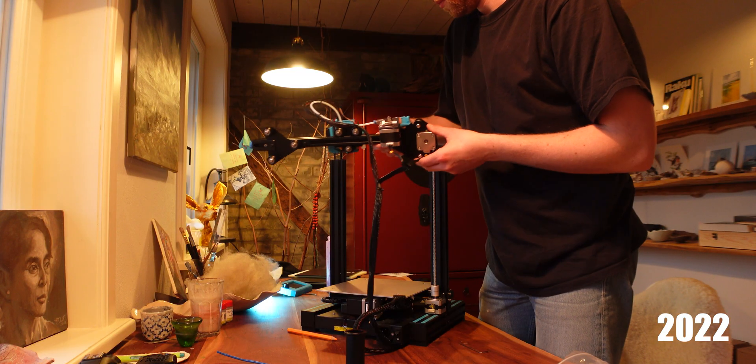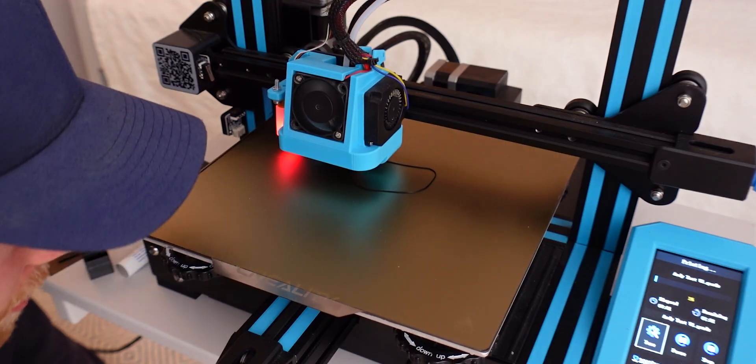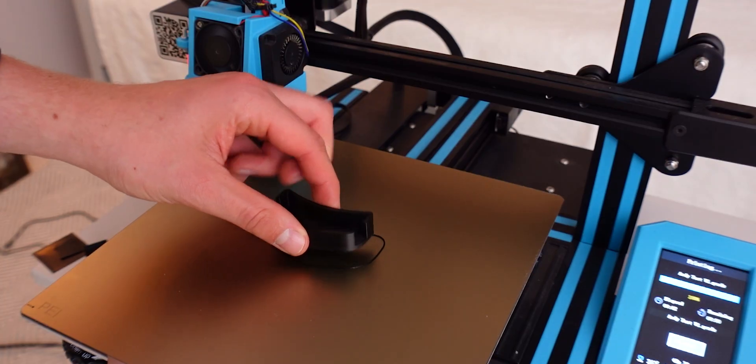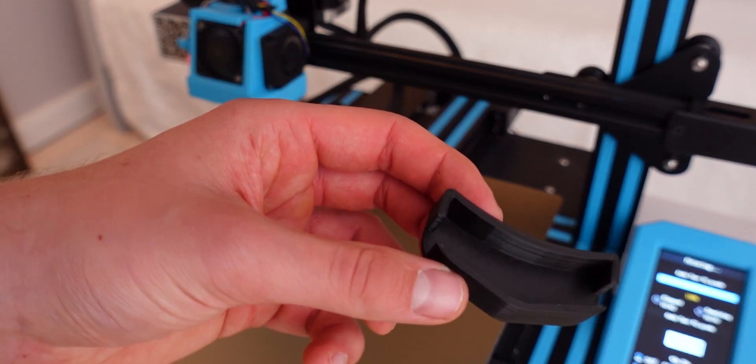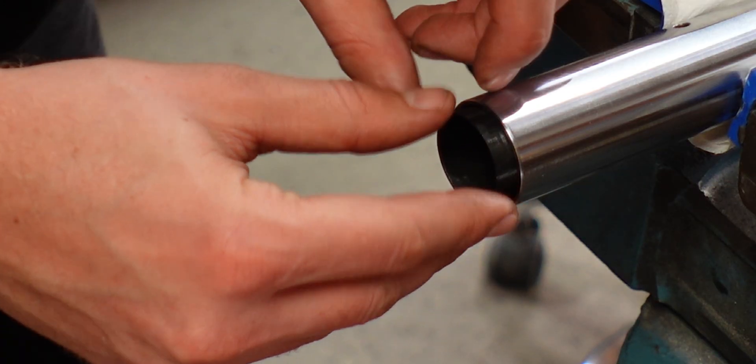During my last project I started 3D printing with a relatively cheap printer that I got secondhand off eBay, and it very quickly became one of my most valuable tools. I not only used it to make prototypes but also to make my own tools, which otherwise would have been super expensive or not even available at all. So it was a great thing to have.